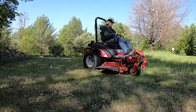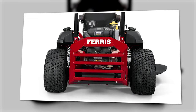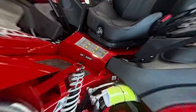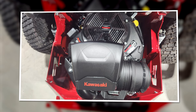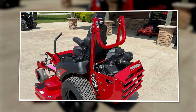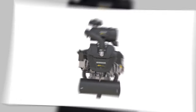The 3300 runs on a 37-horsepower Vanguard Big Block EFI engine with the Oil Guard system. The engine comes in variants with a 61 or 72-inch two-belt cutting deck. There are also Kawasaki FX options on these mowers. With the Oil Guard system, you only have to change the oil every 500 hours instead of every 100 hours, which saves time and money.